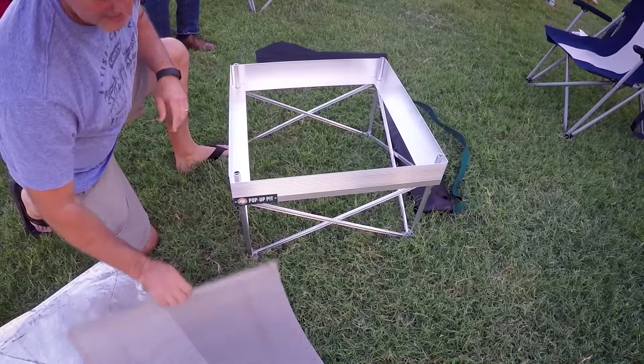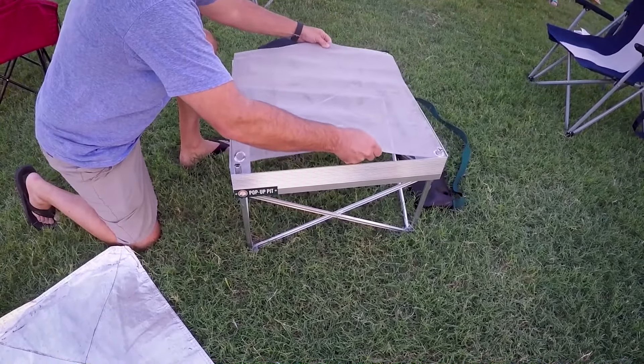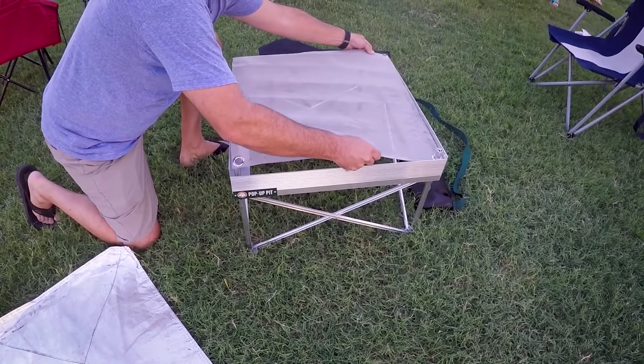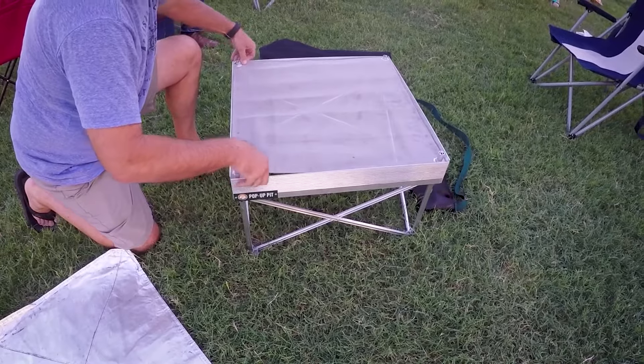The Pop-Up Pit Outdoor Grill sets up in just 90 seconds, so you're ready to start grilling within minutes. The Outdoor Grill's unique fire mesh allows for perfect airflow into your fuel, meaning your charcoal lights quicker, burns hotter, and more efficiently.